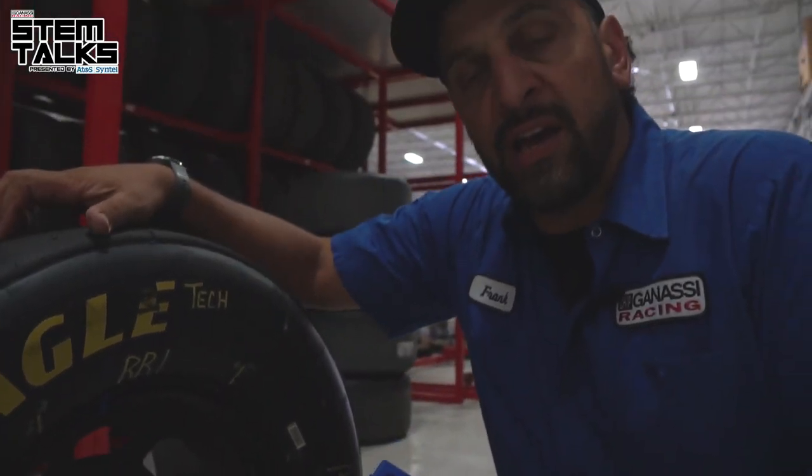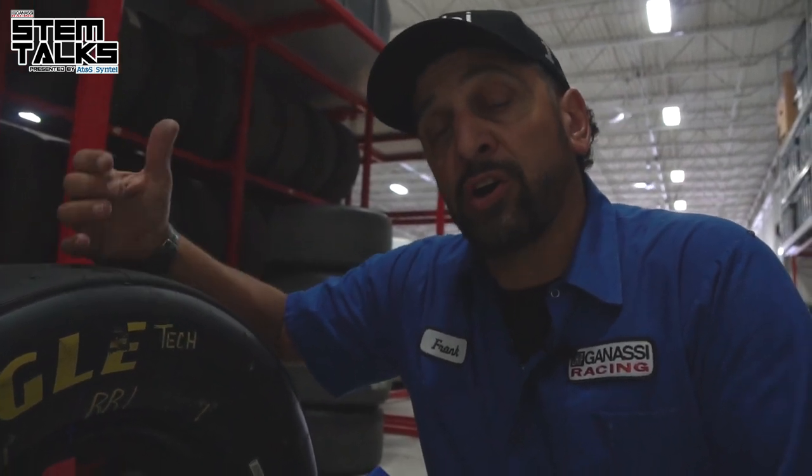We have to use a lot of mathematics with tire pressures, and that's something that is done with our computers as well as in our brains — calculating how much a build is. Like I said, if your build is too high it will actually make the car a little bit too loose, and if the build is not enough it'll make it too tight.